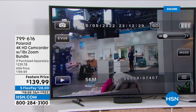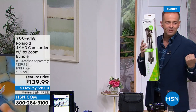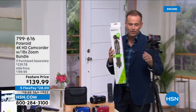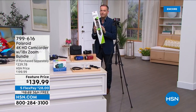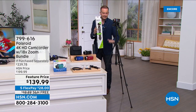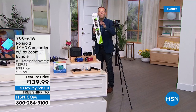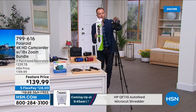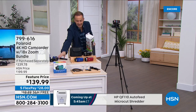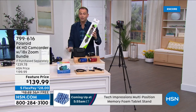The Vivitar tripod is available for $29 and change — super heavy-duty, folds up small in a carrying case, extends 57 inches. I'm down to the final 170-180 before it's sold out. It opens up a whole new world — maybe you want to be a vlogger, a social media influencer, or have your own YouTube channel. You can set up your Polaroid on it and operate it with the remote control.